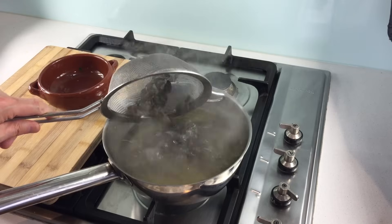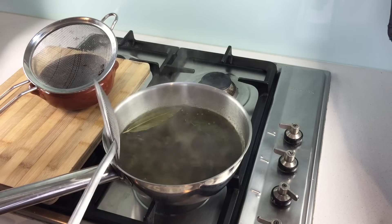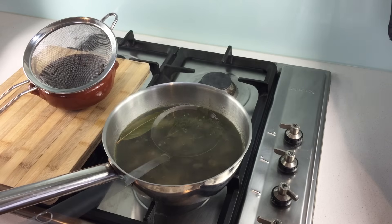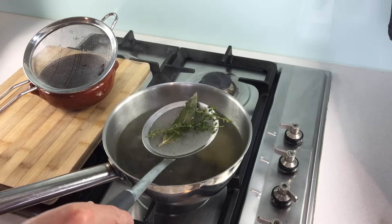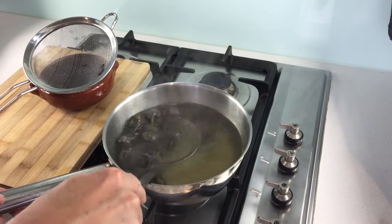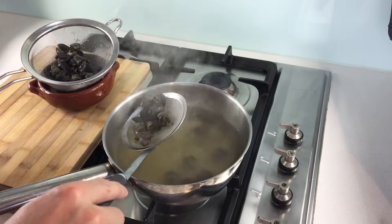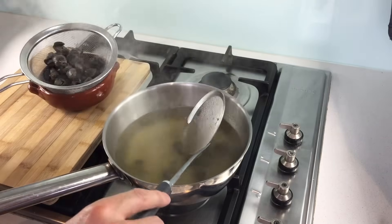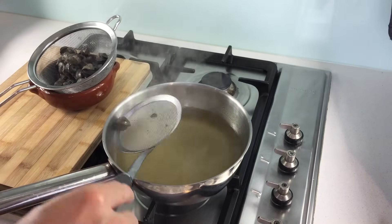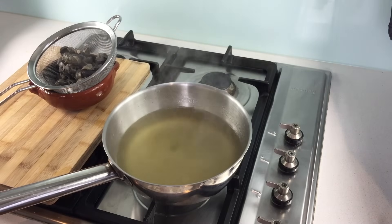Take your snails, put them all in there. We're going to leave these little snails simmer for just about two or three minutes before we take them out. After a few minutes, discard your garnish, turn the heat off, and take your snails out and put them back onto your sieve. When you're done, leave the snails to rest at room temperature first, and then you can put them in the fridge to accelerate the process until they are cold.